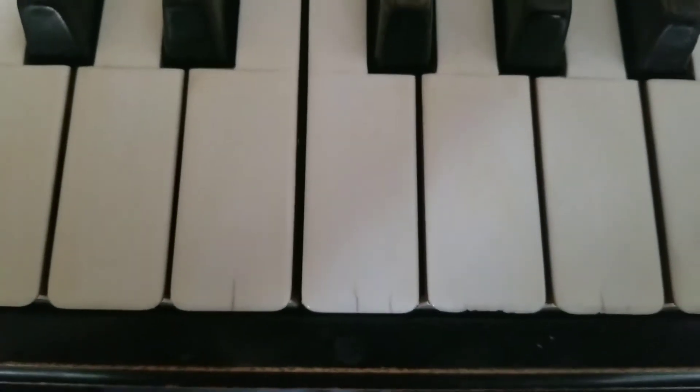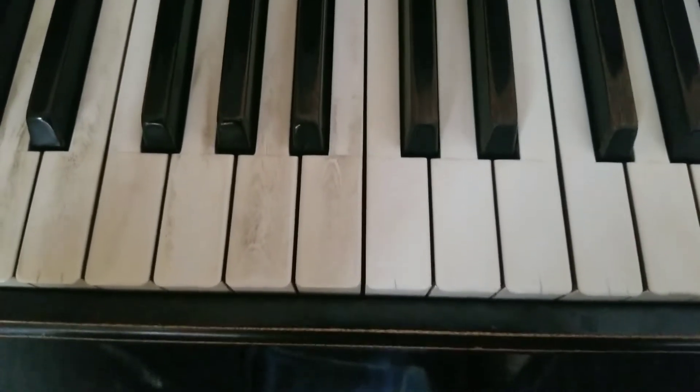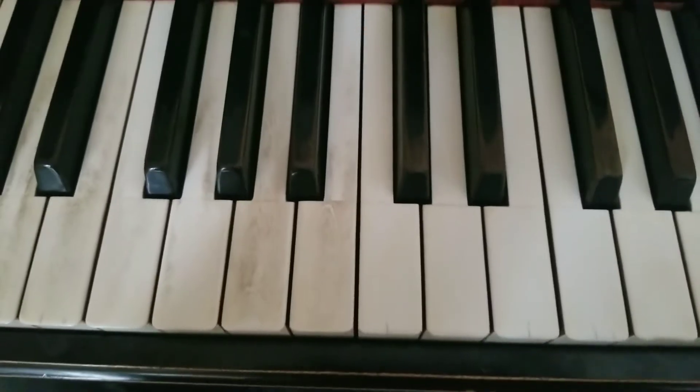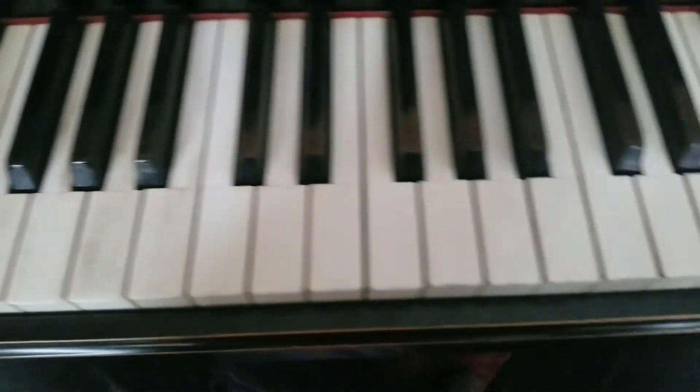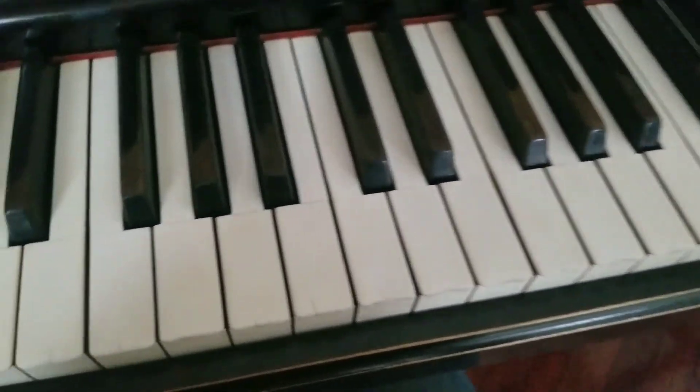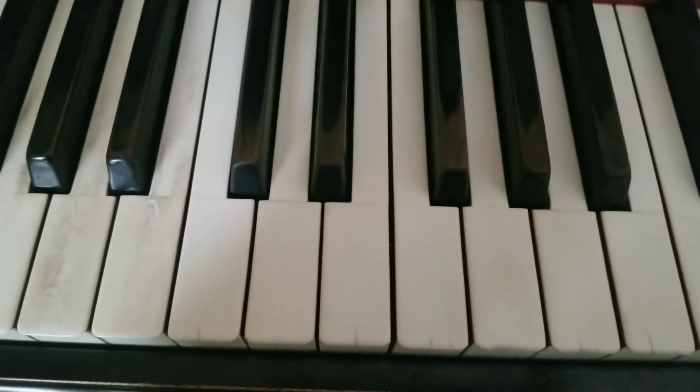There we go — we got a little before and after. As you can see, it cleaned that up nicely. You can see the difference between the ones there. Like I said, just water and a little bit of paper towel, take your time, and you can get them looking brand new again. Anyway, thanks for watching — if you like this video give it a thumbs up or subscribe, thanks.